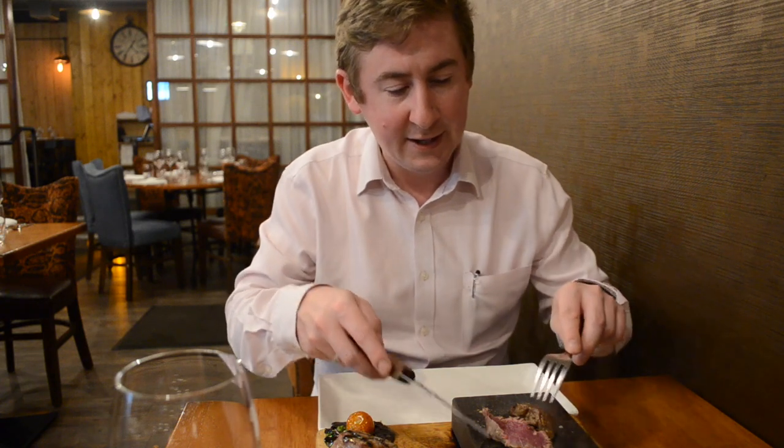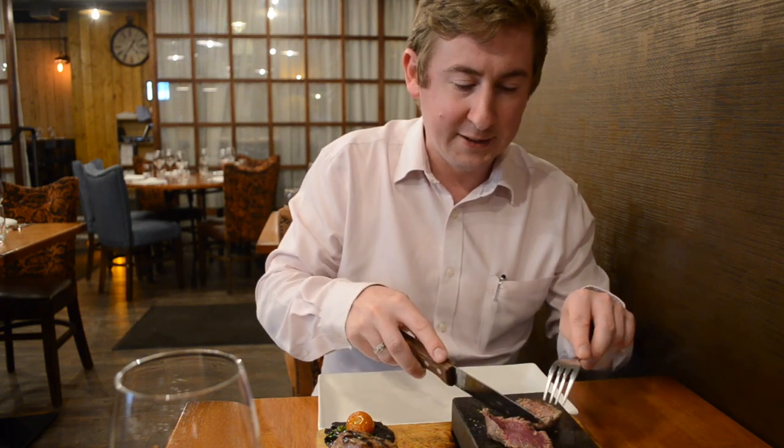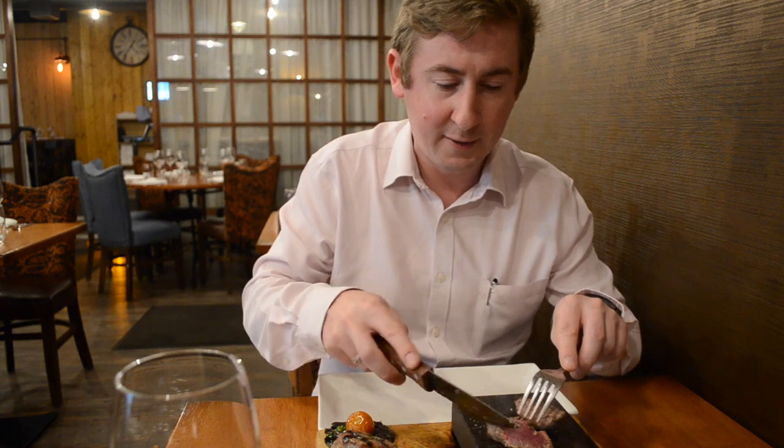It takes roughly 10 seconds each side of the steak for how well you like your steak done. So if you like it rare, roughly 10 seconds either side. Medium rare, 20 seconds. Medium, 30 seconds. And so on.